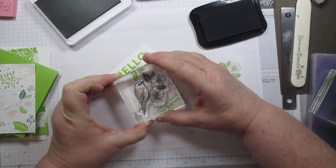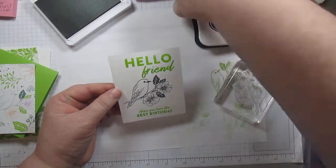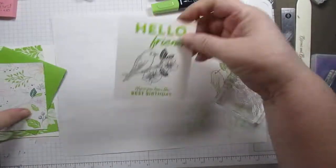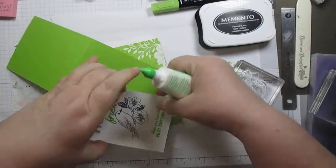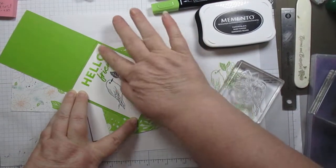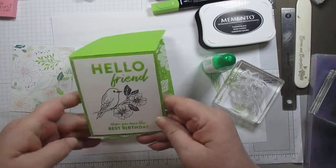This is going to go on the front of this. The correct side on the front, since I did the whole thing twice, right? Let's put that on there. I'm using liquid glue — it's card stock to card stock, so I like putting the liquid glue to do those. Once it's on there, it ain't coming off.